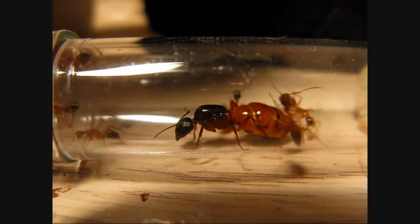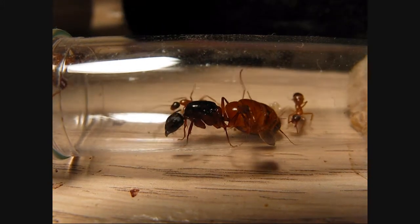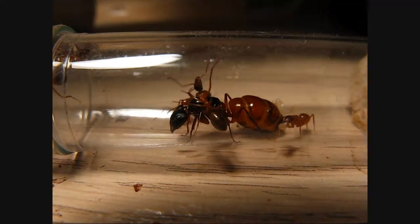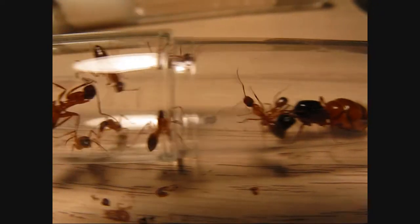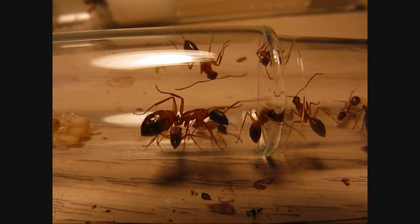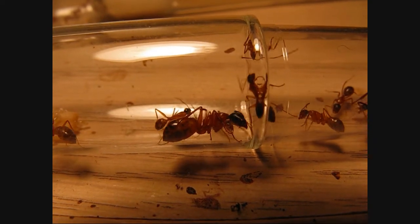There she is, just right over here. She recently started producing again and she is very plump. I have nine workers and one medium major.